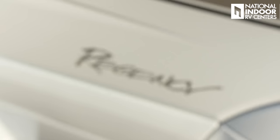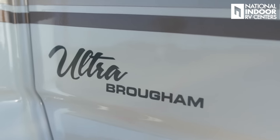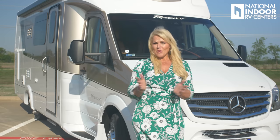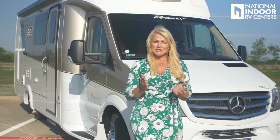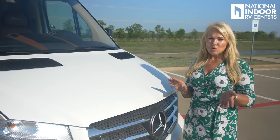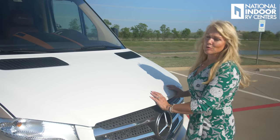I'm here today to show you the Regency RV Ultra Brome 25 MB. I was so impressed with this coach. For the first time ever, I went to Regency RV and did a factory tour and made a video for you all so you can see the craftsmanship and quality they put into this coach. I encourage you to go watch that after you've watched this walkthrough. The Ultra Brome sits on the Mercedes Sprinter chassis.